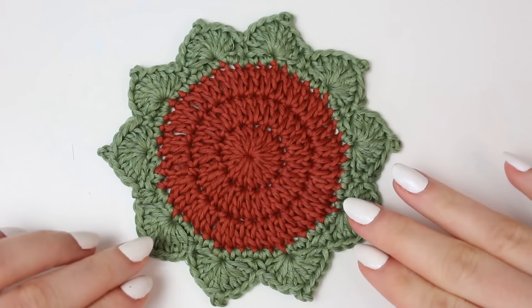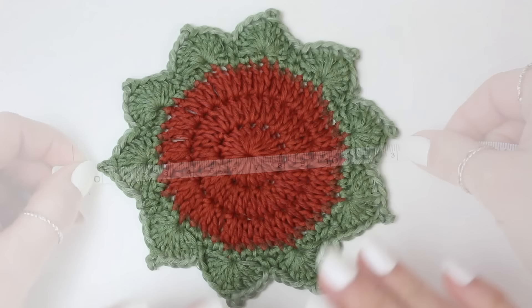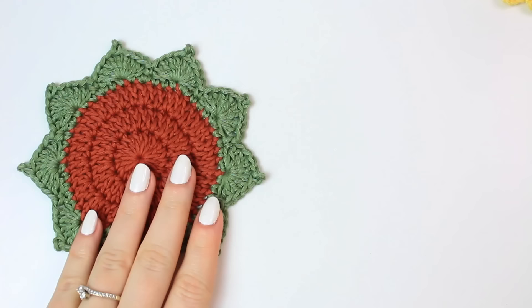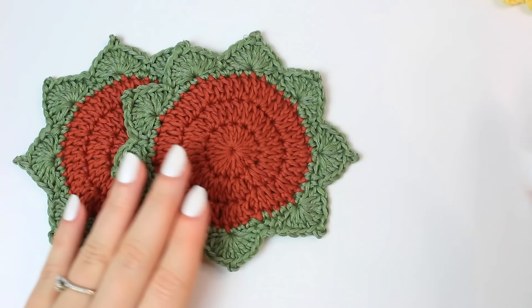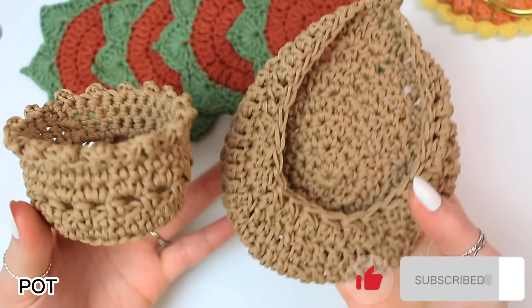Here we have the coaster completed — this is the beautiful design I've decided to do because it looks really cute and when you put it together it looks like a succulent. You're going to be making as many as you need. I usually make four, so I have all four coasters now completed — they look absolutely beautiful!